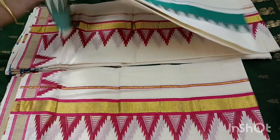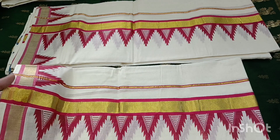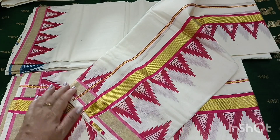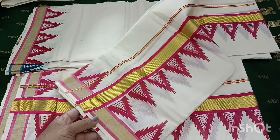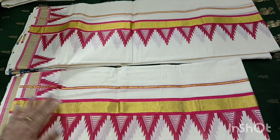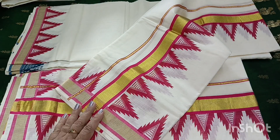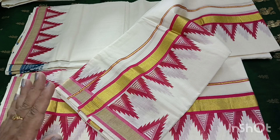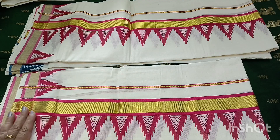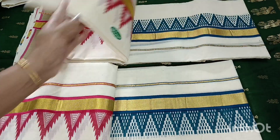We have a golden kassav. You can use it as functional wear. You can use it as a gold kassav. This is the price of 960. You can use it as functional wear, an elegant look, or casual wear. You can use it as a gold kassav.